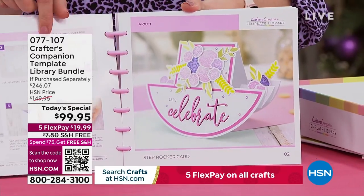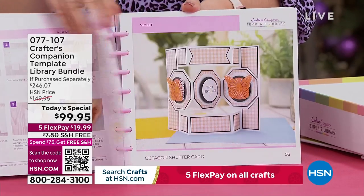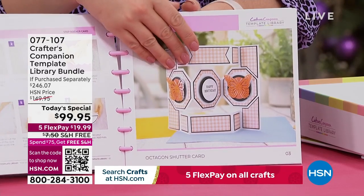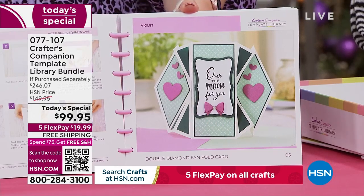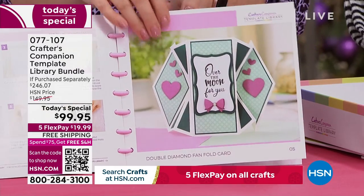You can see we're doing things like the milk carton, gorgeous rocker cards, some really unusual shaped cards that we've never done before. Where would you start making something like that? I'm going to show you.